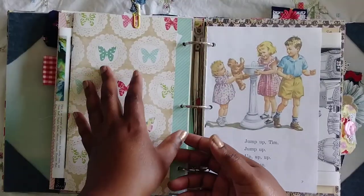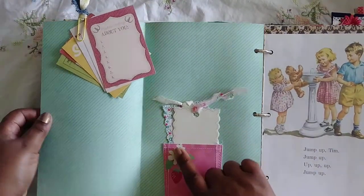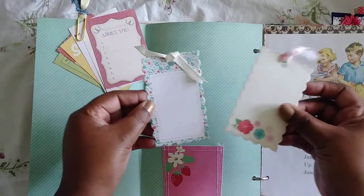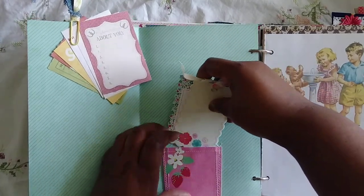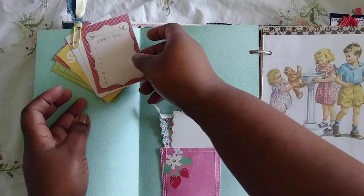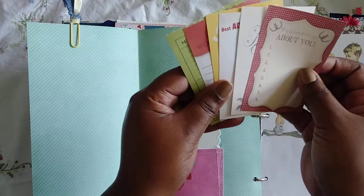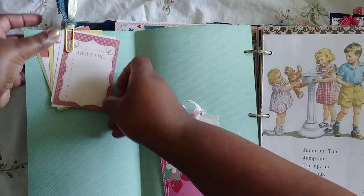Then there's a flip-out page. This is actually an American Craft little sticker pocket and these are little tags from Martha Stewart — you can turn those on. And then these are little Smash pads from my Smash books — I used to Smash a lot and I still have my Smash books. I'm determined to get back to it because I really love it.